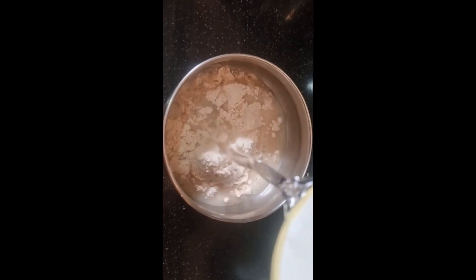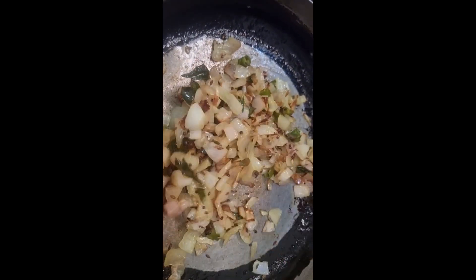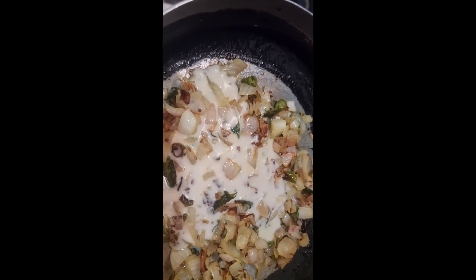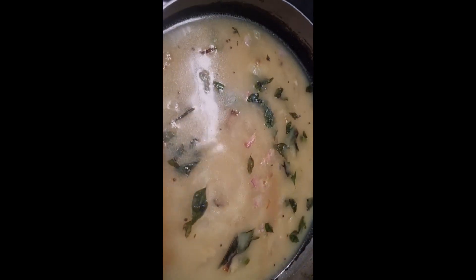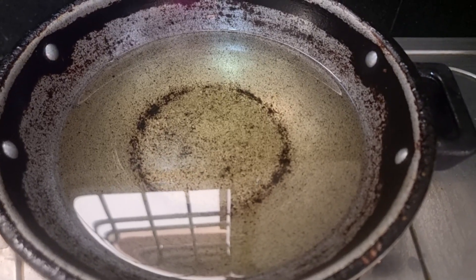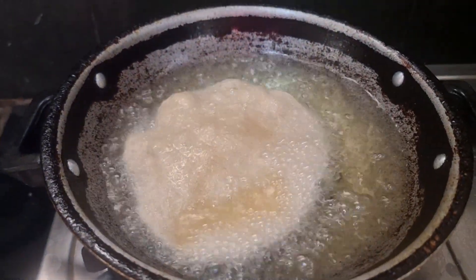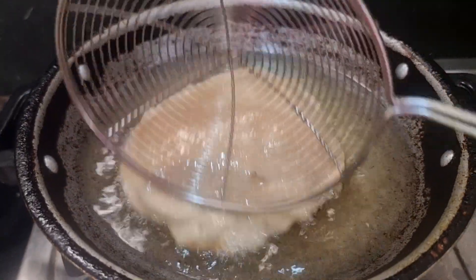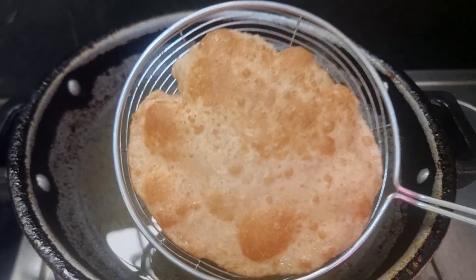Put a little water in and now let's fry the onions. Add 1 and a half glass of water. I will put a light salt, a little oil, and a little bit of a pan in the oven.